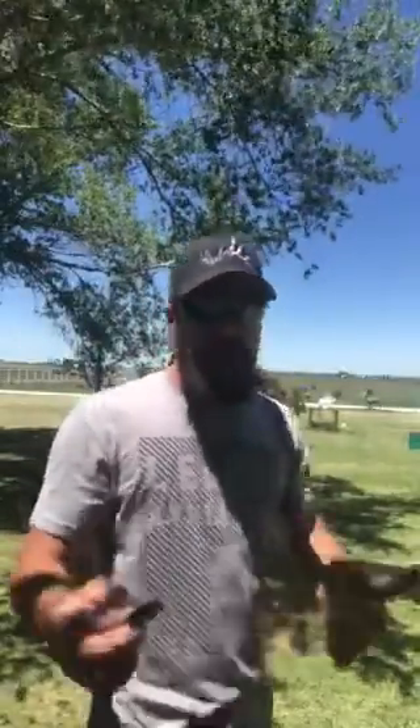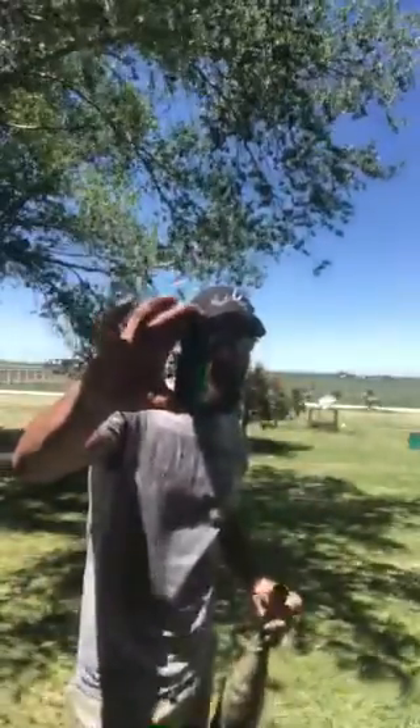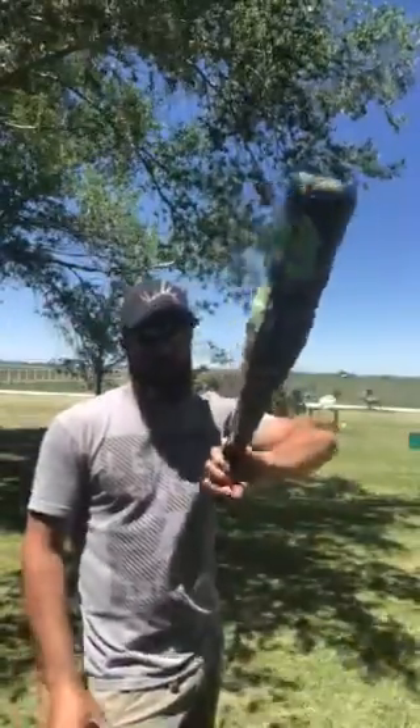Like I said, it was originally made for elk bugling. So I'll let you hear the difference between just this little four-inch amp and a full-size bugle tube.